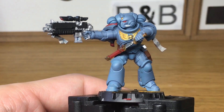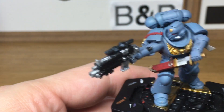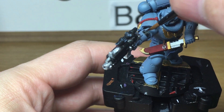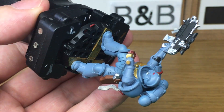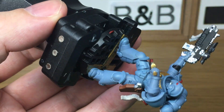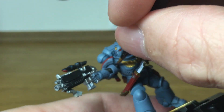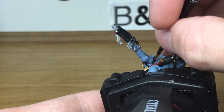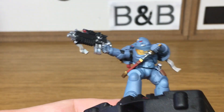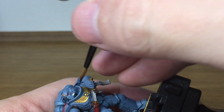Next I'm going to be using Vallejo Black — you can use any black really, as long as it's matte and not too glossy. All we're going to be doing with this is all the little joints armour. When we come back, we'll have all the joints armour finished.